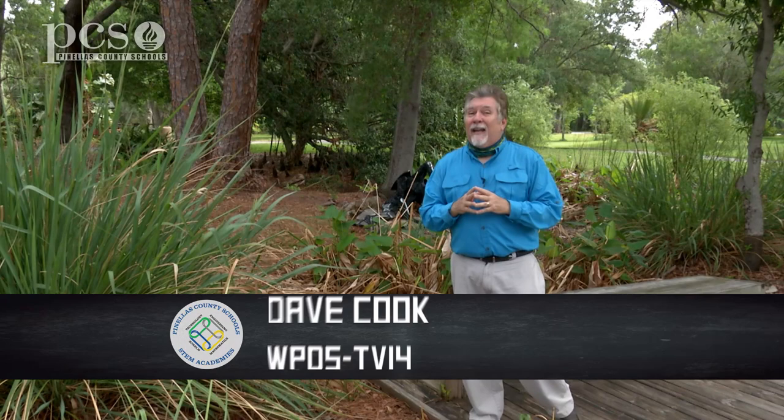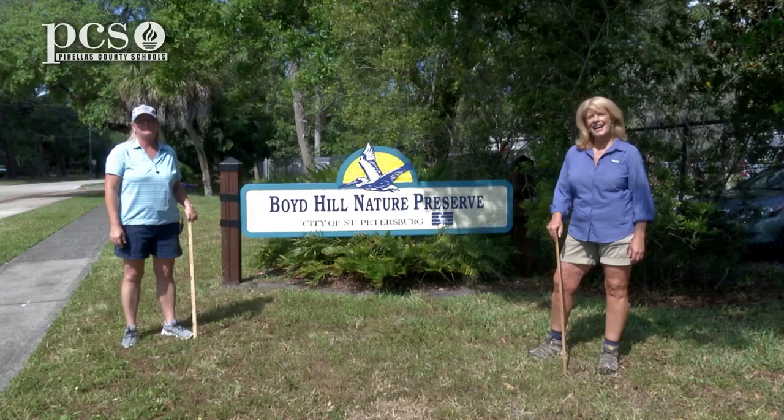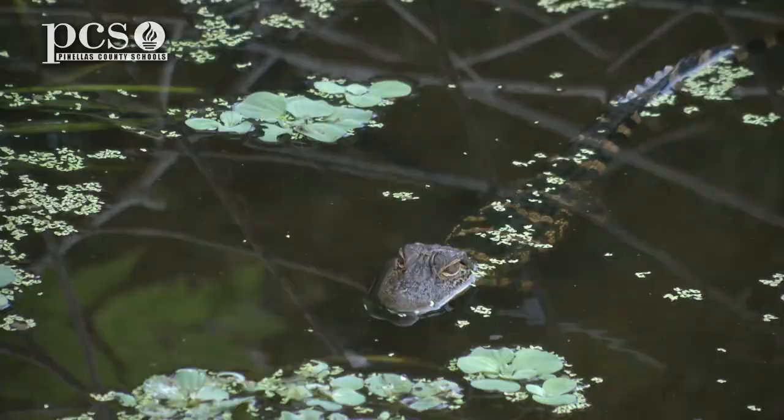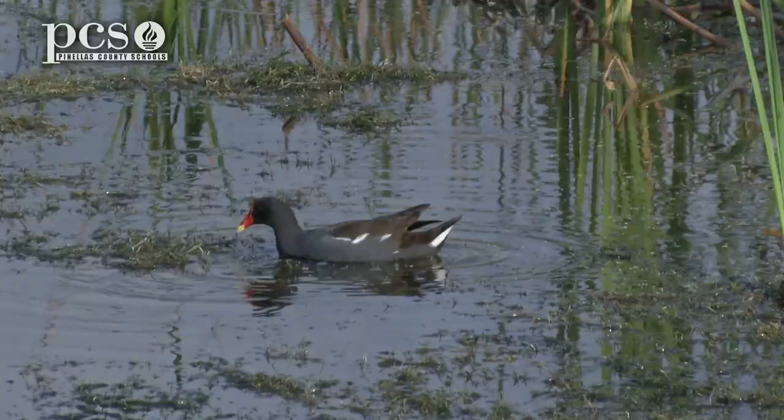Welcome back to Science Rocks. It's time for more adventures here at Boyd Hill Nature Preserve with Life Science at a Social Distance. Hi, I'm Martine LaDuke. Hi, I'm Ginger Rem. And we're here at Boyd Hill Nature Preserve today to show you Life Science at a Social Distance.